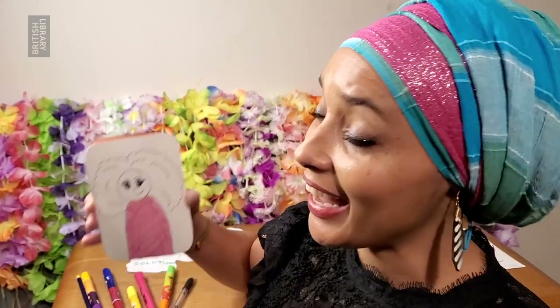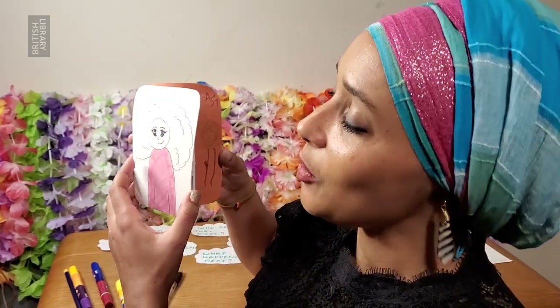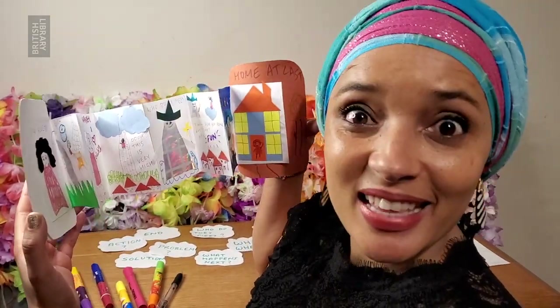And today I am going to be making a concertina book. But what is a concertina book, I hear you ask? Here is one that I made earlier. If you look here and we open it up, you'll see that it is a beautiful little book full of pictures and words and stories that you have made up.